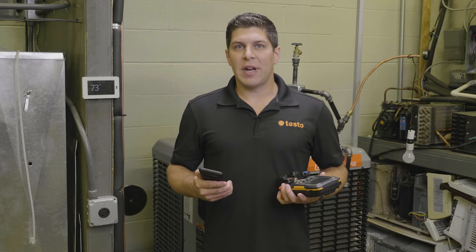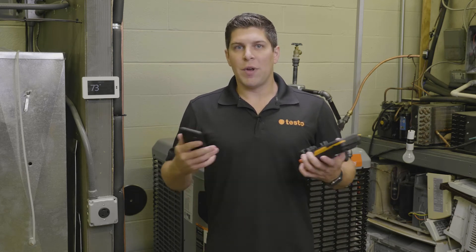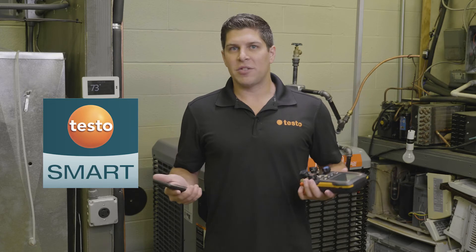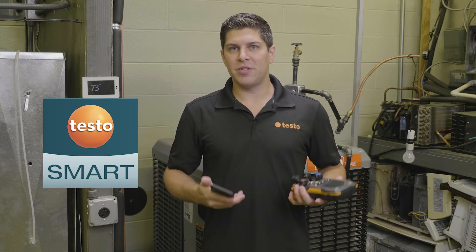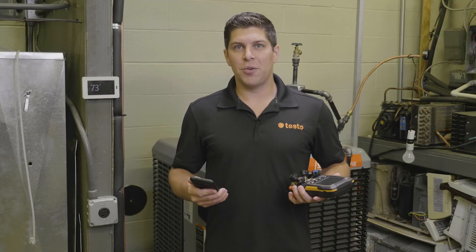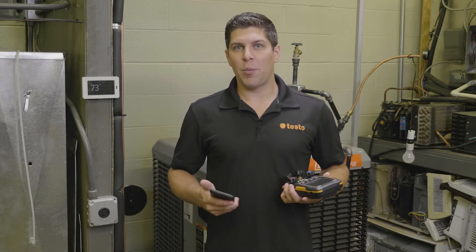So with the new digital manifolds, the 557S and the 550S, we have released the new Testo Smart app. This app is available on the Apple Store as well as the Google Play Store. The Testo Smart app is going to give you more increased functionality with the new digital manifolds. The Bluetooth has been improved, with ranges up to around 400 feet. We also have the ability to update the firmware over the air with the Testo Smart app.